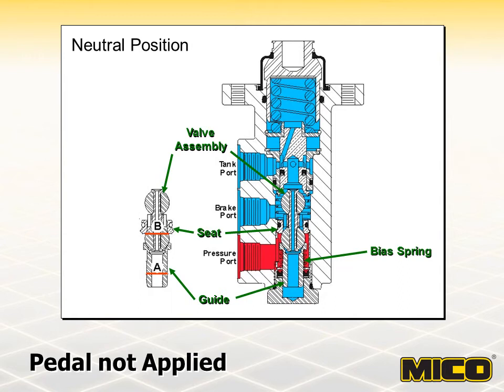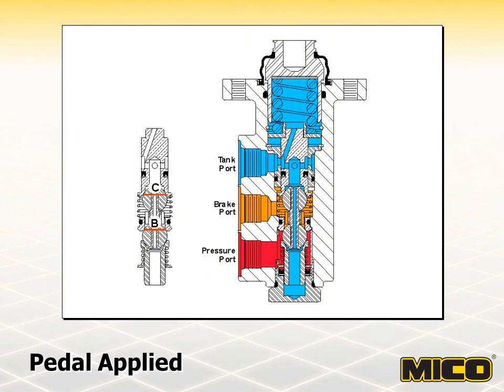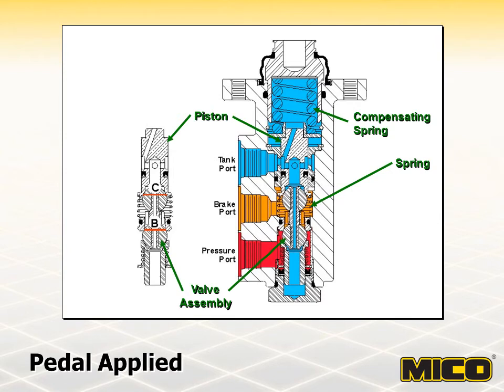The pressure acting on the differential area is much like the pilot pressure acting on spool-type valves. As force is applied to the pedal, it is transferred through the pressure compensating spring to a piston. The piston moves until it seats on the upper ball of the valve assembly, closing the passage between the brake port and tank — the valve is now in a closed position, the first stage in actuation. Additional pedal force begins to move the lower ball of the valve assembly off the seat and allow fluid flow to the brake port, gradually or rapidly depending on pedal force. Resistance to fluid flow downstream from the brake port acts on the differential of areas B and C. Force of the compensating spring on the piston is counterbalanced by hydraulic pressure acting on the differential of area C minus area B, plus the force of the bias spring. When forces acting on each end of the piston equalize, the piston and valve assembly are balanced and assume a closed position.